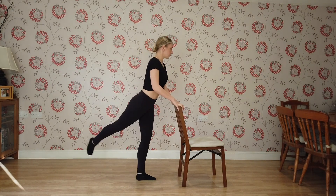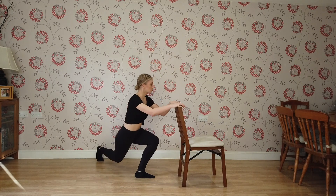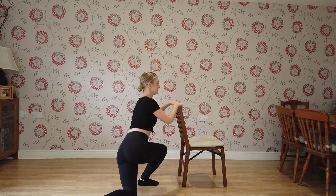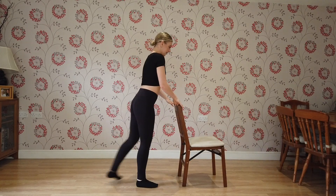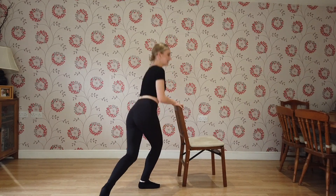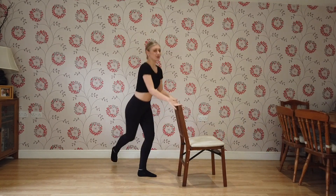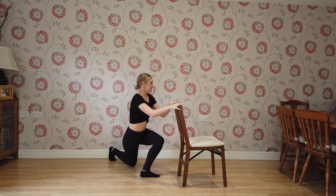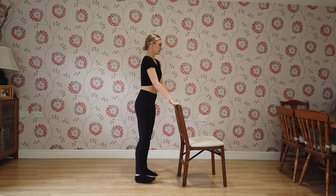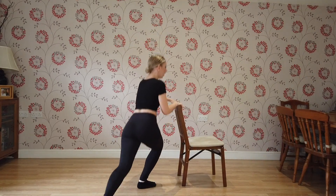Now we're going to do some cross lunges. So you're going to cross behind and lunge. And 2, 3 — super — 4, 5, 6, 7, 8, 9, 10. Let's go for 10 more. You've got 10, 9, 8 — you're doing so well — 7, 6, 5, 4, 3, 2, last one, 1. Super.